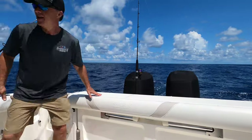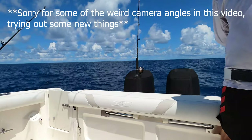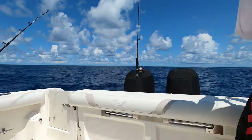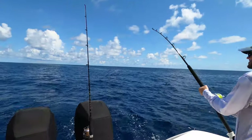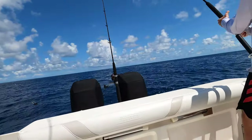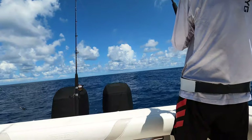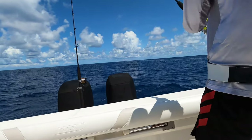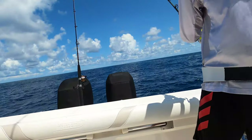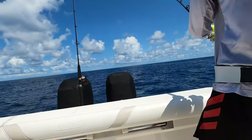We got a fish on! As soon as we start seeing it — fish on guys! We need to keep the camera rolling the whole time. We're on. Rigged ballyhoo — you can take your clicker off. Here we go. Rigged ballyhoo with a skirt, and got hit on the planer again.